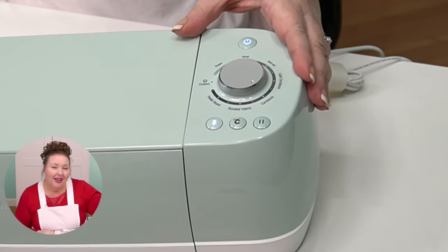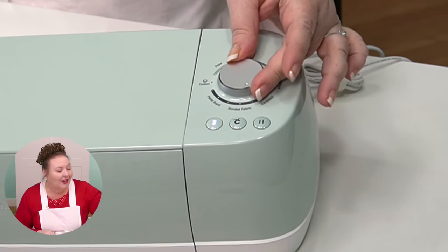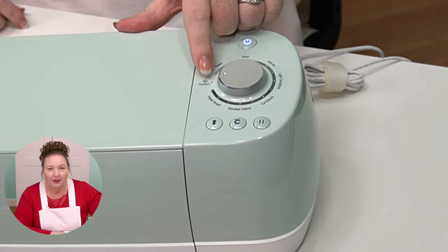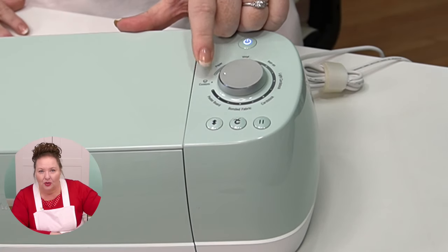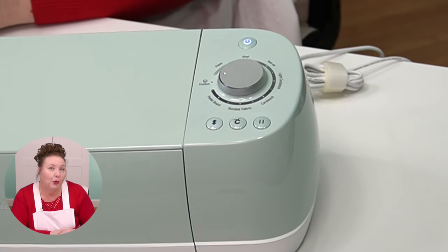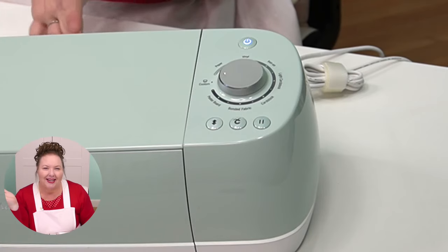These are the settings from when the machine first came out — you could just set things by using this dial. We don't use this anymore. After we're done, I'll have you switch it back to custom and you're going to leave it there. For the tutorial, because this is an older machine, it still has you use this smart dial. But after today, you're going to want to keep it on custom. All of my tutorials assume you have it on custom, because once you have it on custom, you can access all of the material settings and create custom material settings and all that awesome stuff.